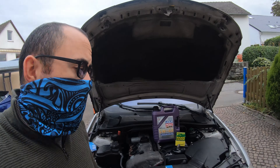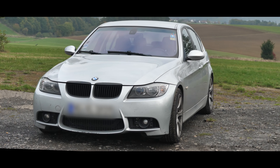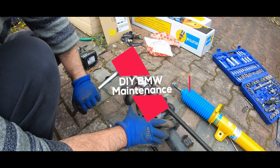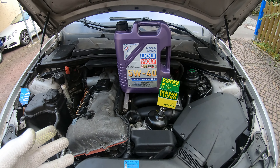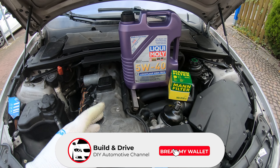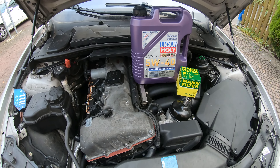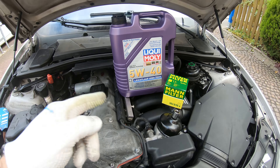Welcome back to another episode of Build and Drive, where today I'm going to teach you guys how to change your oil. If you're interested in learning more about maintaining these BMWs on your own, I highly suggest you subscribe. We're going to have a ton of maintenance videos all about how to keep your E90 going strong. So let's get started with this oil change.